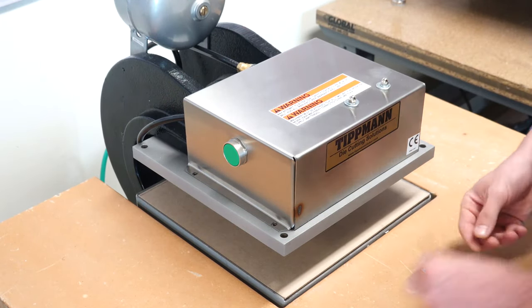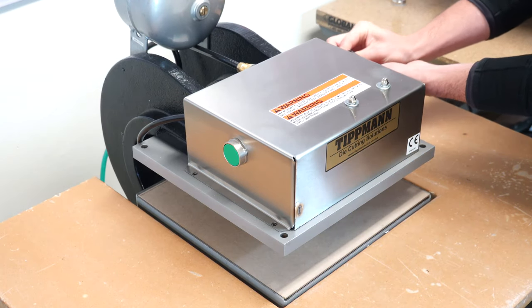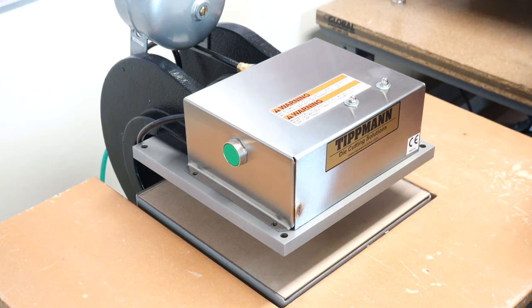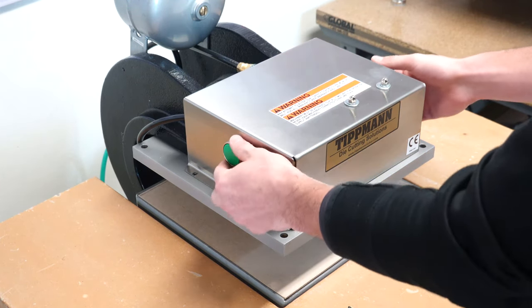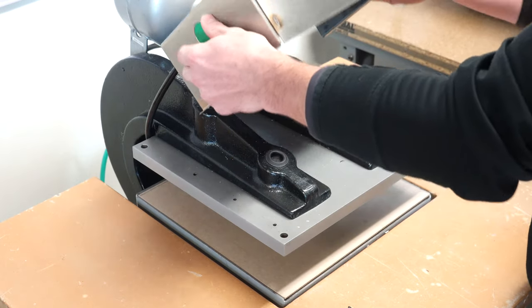The finger guard comes with bolts that take the place of the old mounting bolts. After removing the bolts, make sure you can lift the control box off of the press.